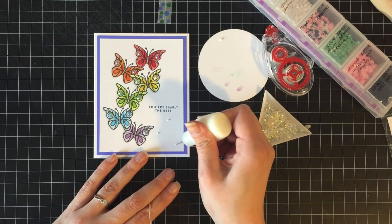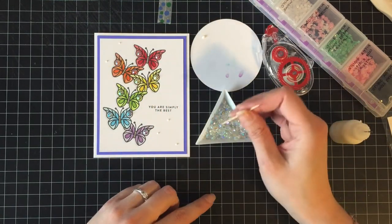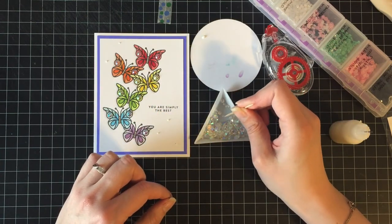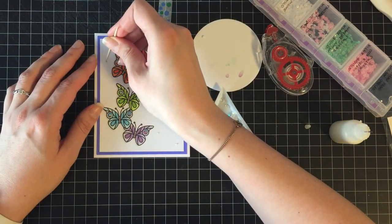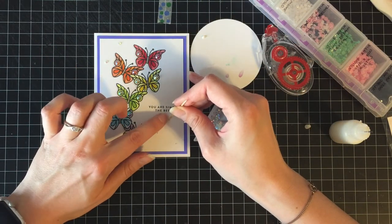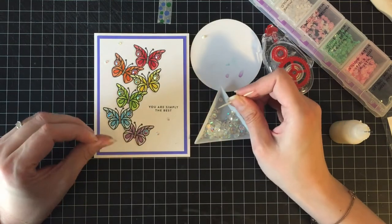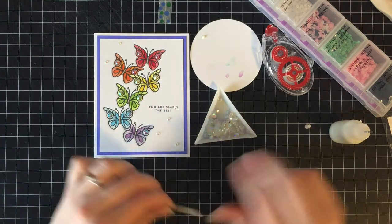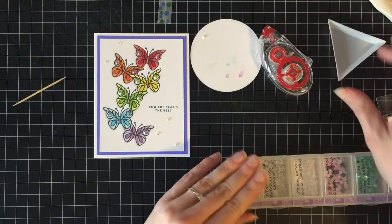I added the second largest gem to all of the dots of the butterflies and then I was like, well, I can't just stop there. I haven't played in forever. So now I am adding five more of the itty bitty ones just randomly. You can see me moving my glue around, thinking maybe here, maybe there — but there are like 18 gems on here, a million gems, not to mention it's covered in clear Wink of Stella.